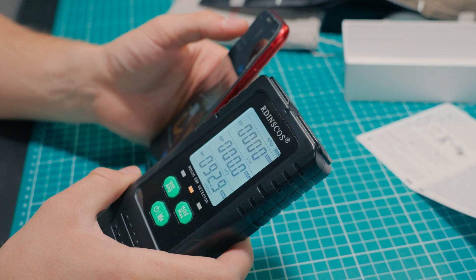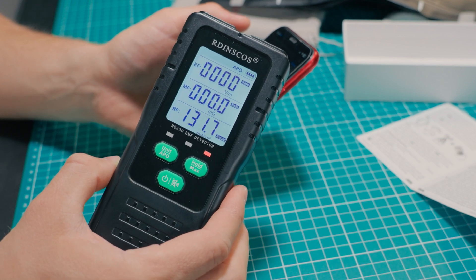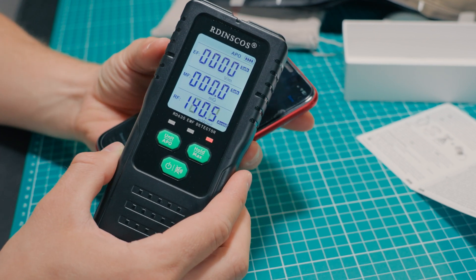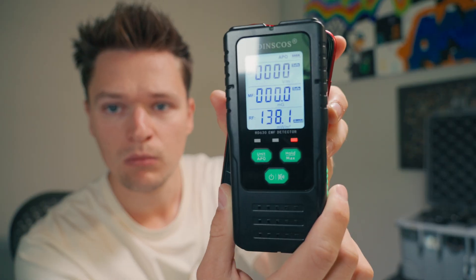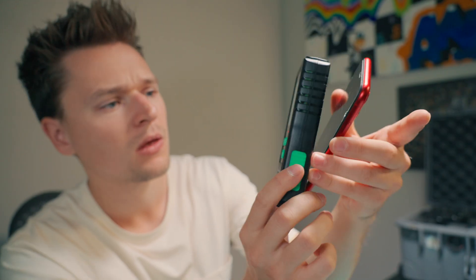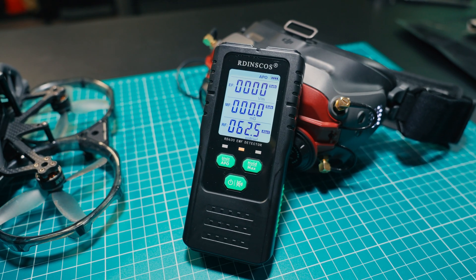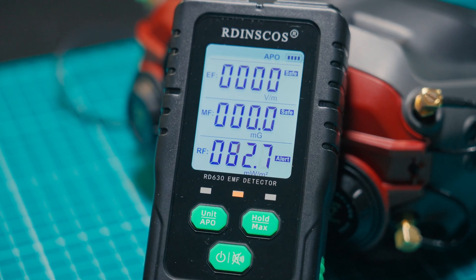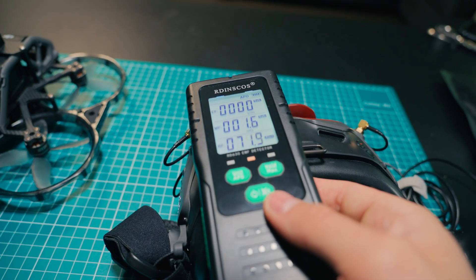When I tested out the RF signal for the first time, I fully expected the EMF reader not to work — but the test results completely shocked me. The EMF reader worked and it showed how radio frequency from my own phone was off the charts, warning me to keep my distance. The same thing happened when I set up my FPV drone and turned everything on. The EMF reader was going crazy, showing that the radio frequency was approaching dangerous levels. I couldn't believe I was holding these goggles up to my head with this type of signal constantly emitting at extremely high levels.